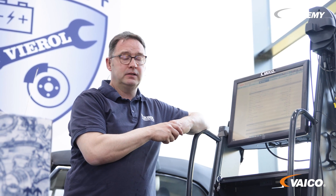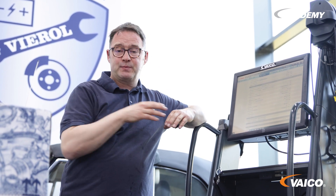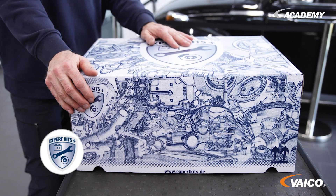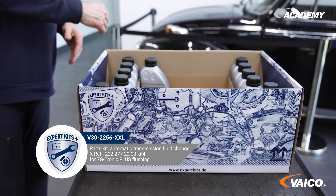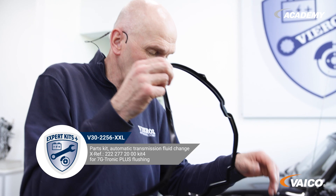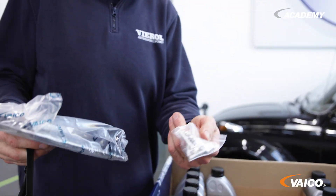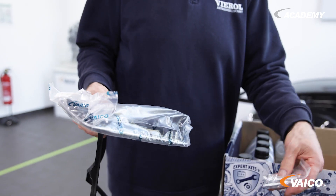Ideally, we flush with the filling quantity. We find this in the diagnostic tester under the technical data. For this, we have our Expert Kit, because it contains the right amount of fluid for flushing. Here is the fluid. In addition, a new seal and a new filter. Important: these screws may only be used once. The right number of screws and new magnets are also included. Also in the kit is the screw for the transducer, but we don't need it for the flushing.